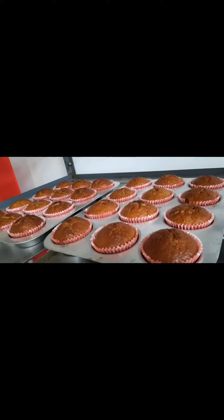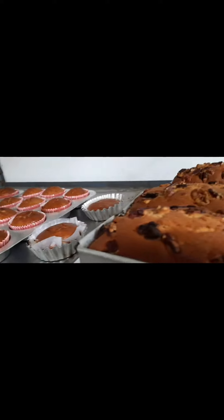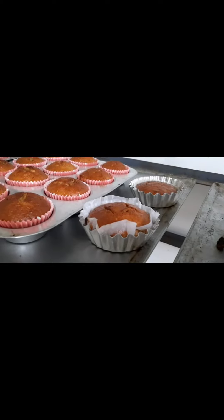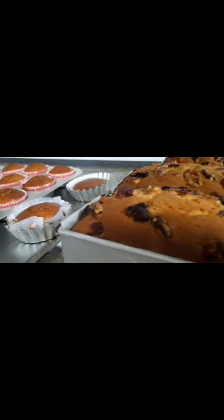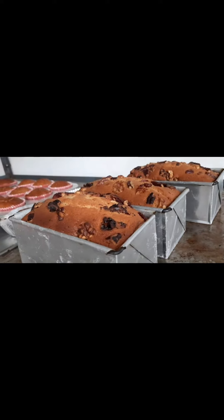Happy holidays and have fun baking! Those two are for me — my share. Delicious!